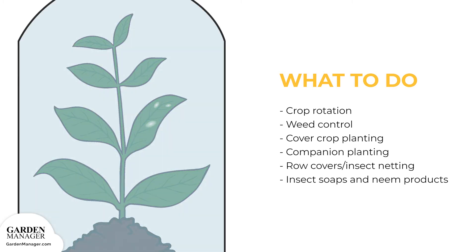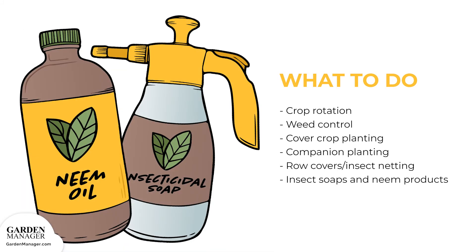The use of row cover or insect netting can also help to control leafhoppers. Insect soaps and neem products are both effective ways to prevent and eliminate a leafhopper infestation.